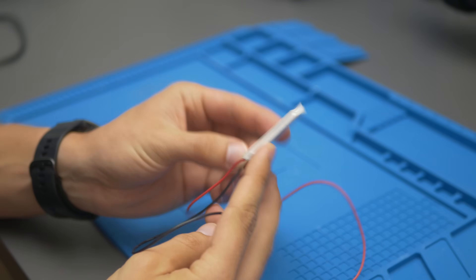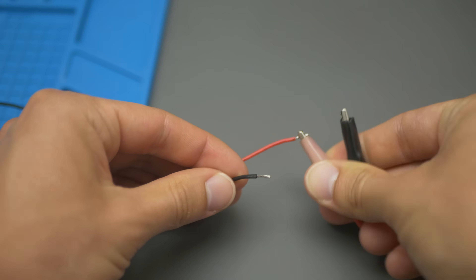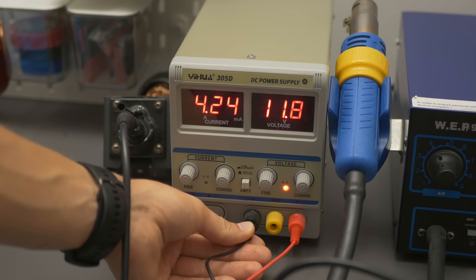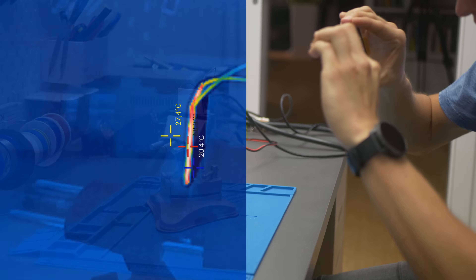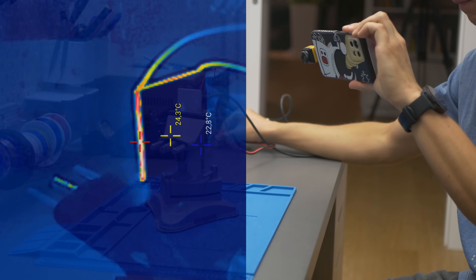If you're wondering what a Peltier module is, here it is. It's a very inexpensive piece of ceramic with some semiconductors inside, and when you connect voltage to it, it consumes a lot of current. When current is flowing through it, it transfers heat from the cold side to the hot side. If you remove the heat from the hot side, it can get pretty cold on the cold side. It depends on the delta T — the temperature difference between the sides for the specific Peltier module.